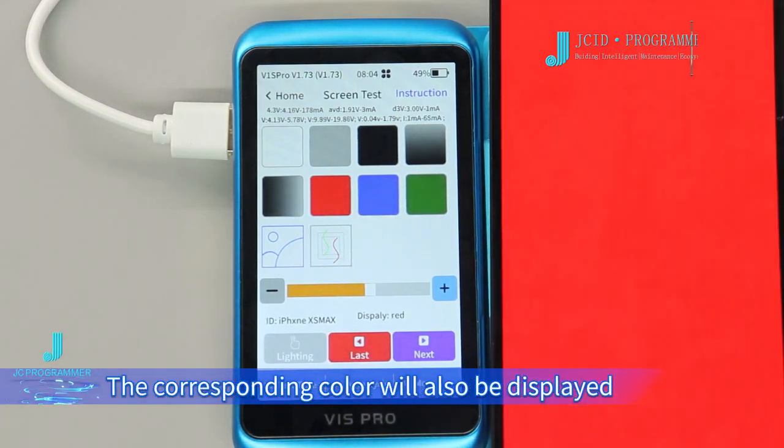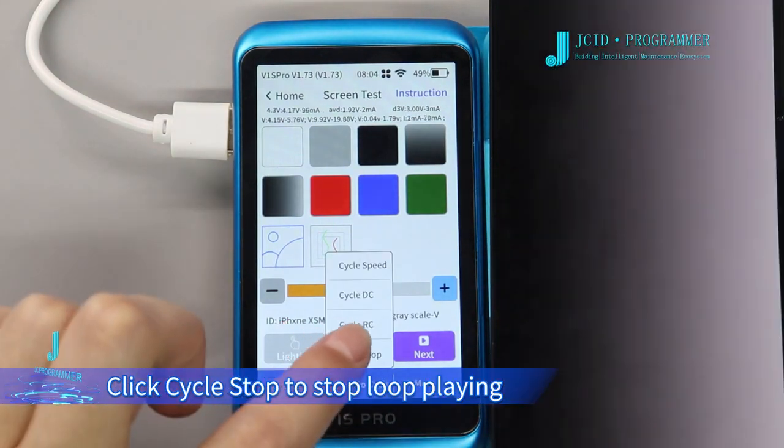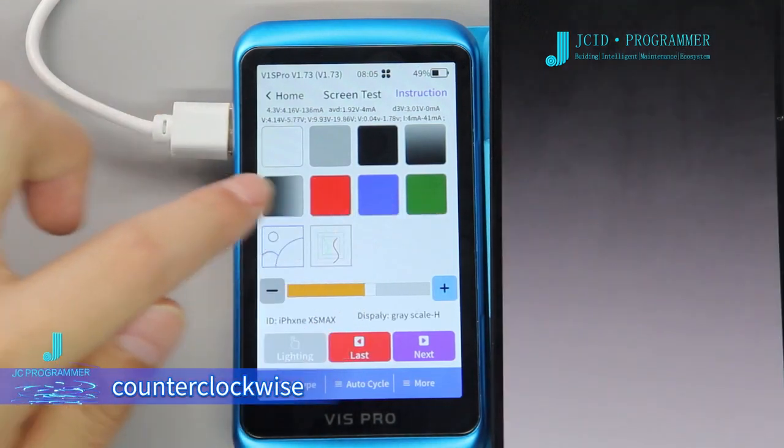The corresponding color will also be displayed on the V1 SP row screen. Click Cycle Stop to stop loop playing. Click Cycle RC and the screen will loop play the above sections counterclockwise.